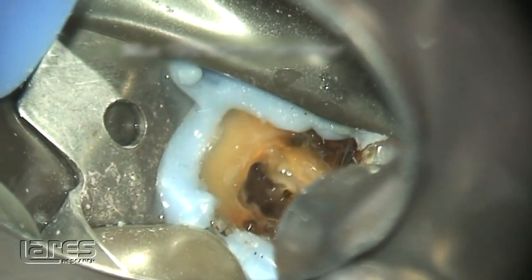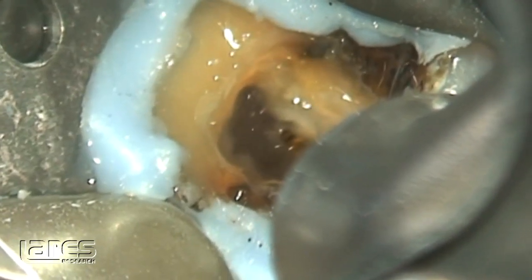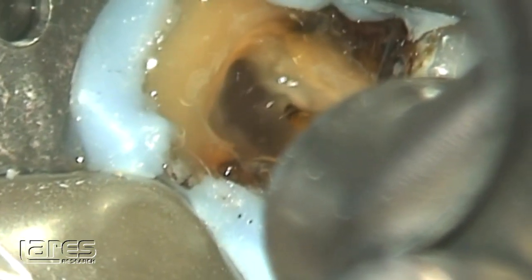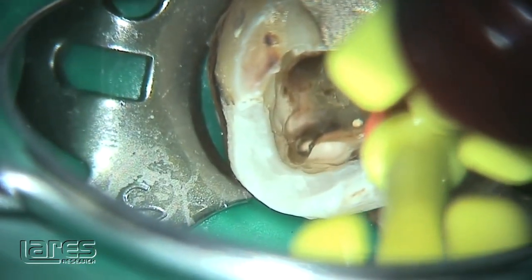When we've done this before on clear teeth, we are in one canal and can see photoacoustic action of the streaming in other canals while we're not even close to those canals. I used to joke with Rico that maybe we're doing root canals on the entire arch if we're doing just one tooth with PIPS, because it's so powerful.